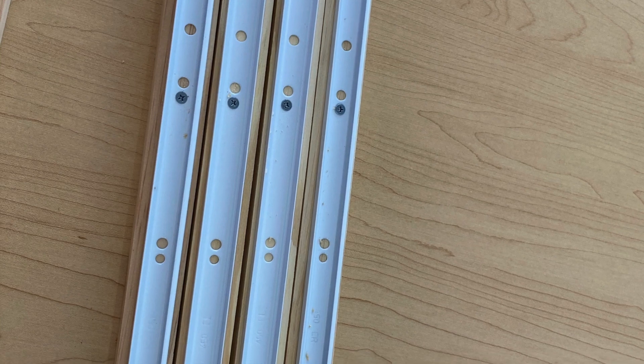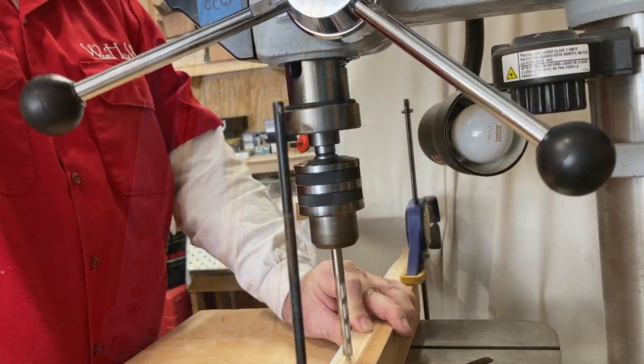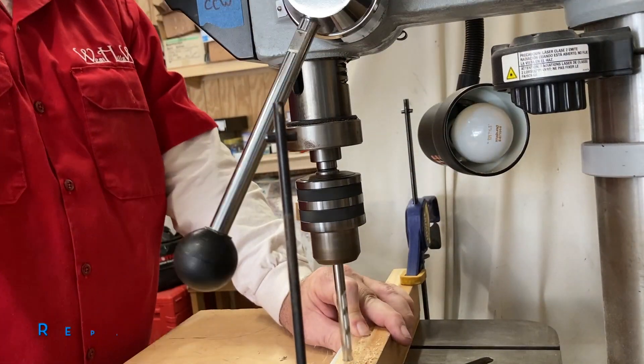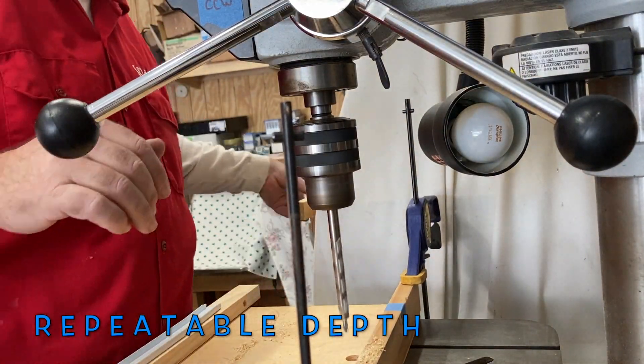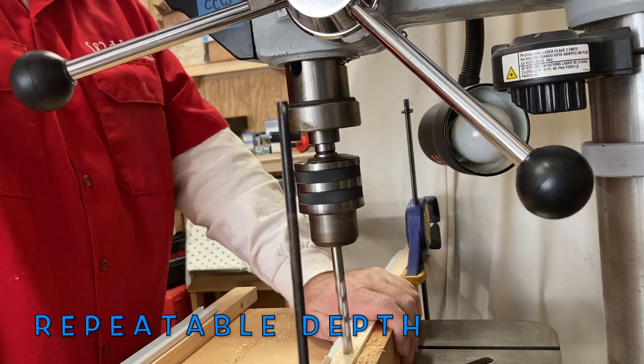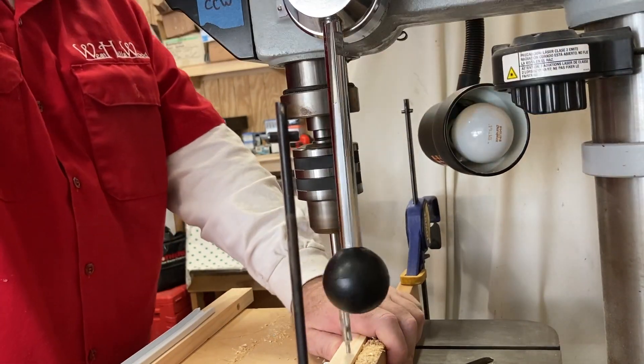There are two others that are screwed down to slightly larger pine support boards, because they go on the lower shelf, and the lower shelf sits slightly below the frame — we need to clear that. But I knew that already, so we solved that problem before it became a problem.